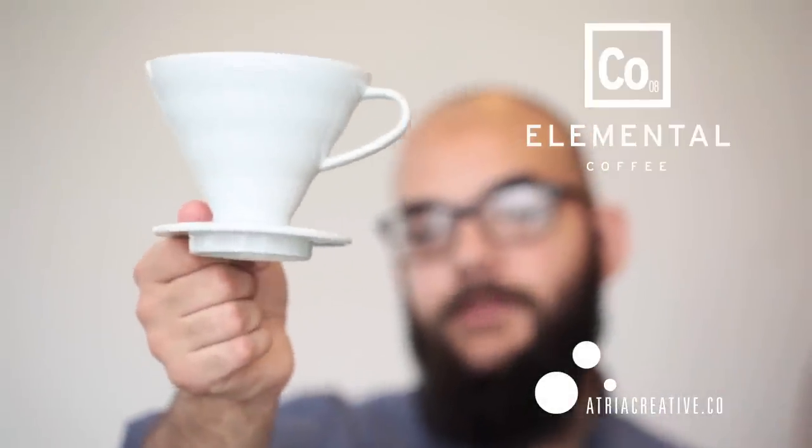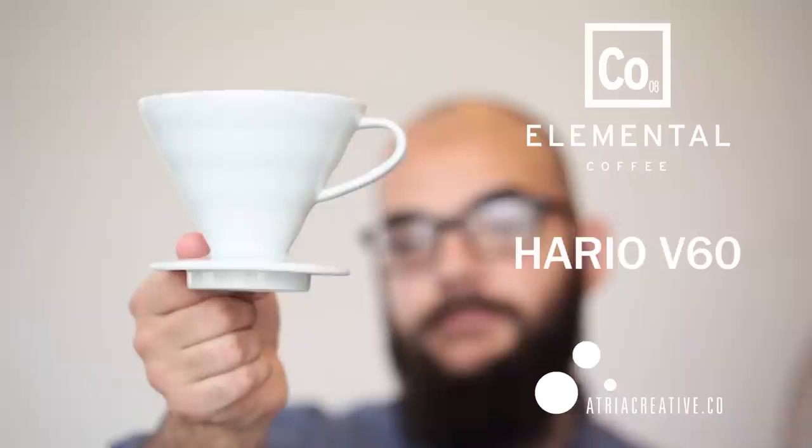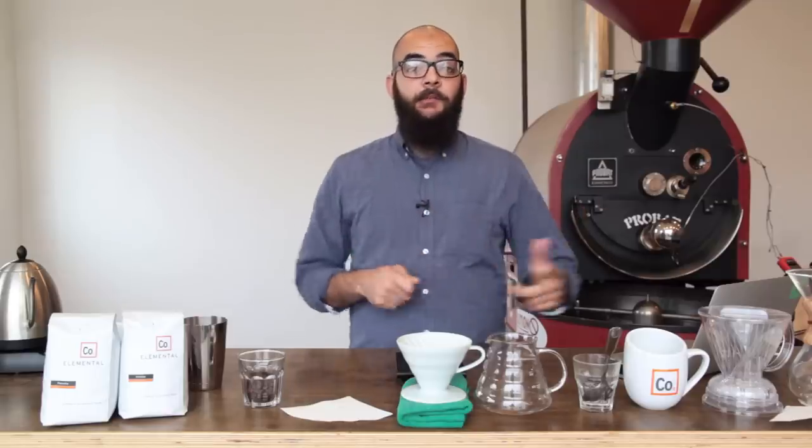This is how Elemental Coffee brews with a Hario V60 pour-over cone. I'm Paul with Elemental Coffee and today we're talking about how to make coffee in a Hario V60 cone.